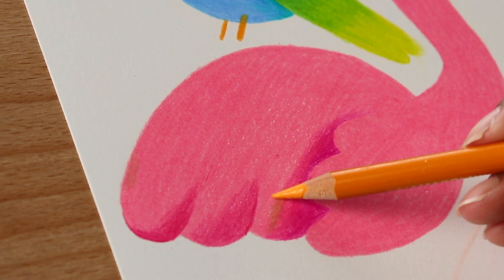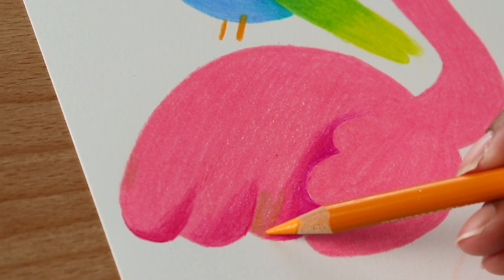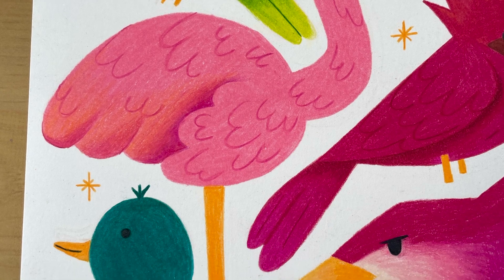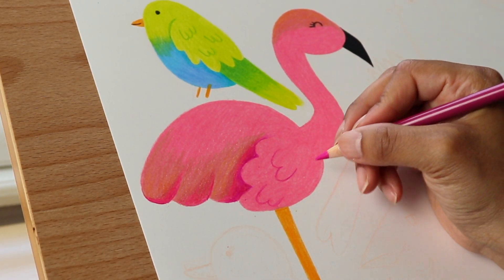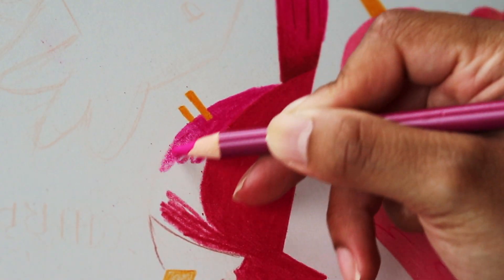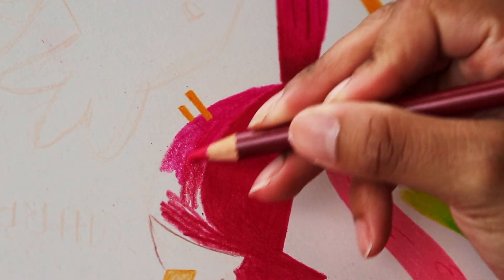Now with this section on the flamingo, I cannot figure out why the camera picked it up like this, but I promise it looks so much better in real life or on really any other camera, so please disregard the muddy flamingo — thanks, moving on.